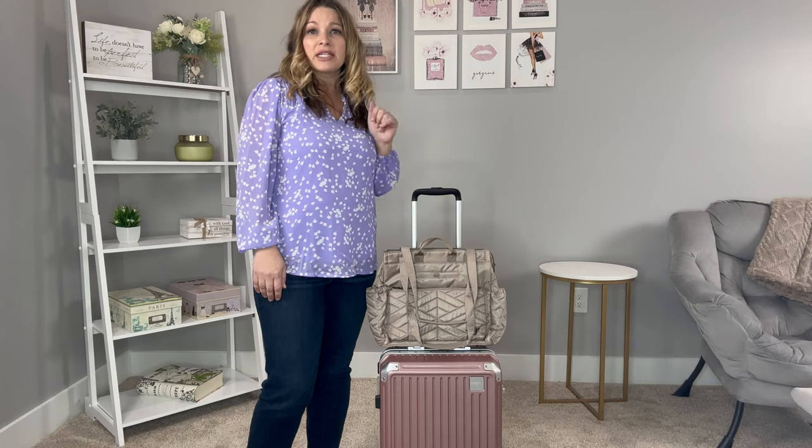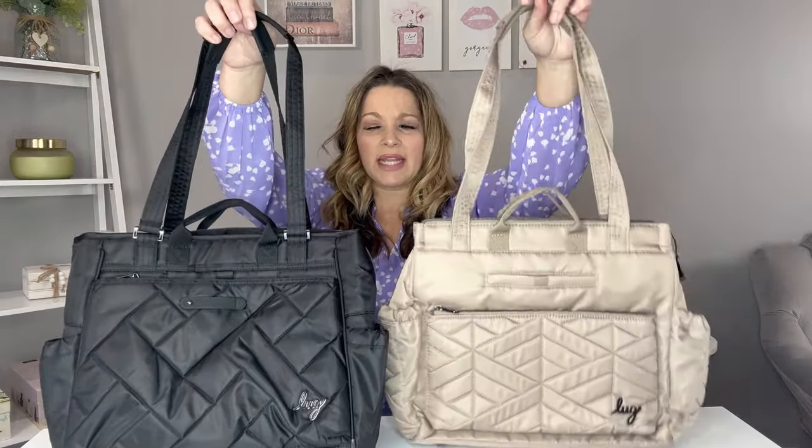Now let's go into the features and organization of these two bags. Both have grab handles and nice tote handles with a great drop. They have the same drop length and both have rubber grips so they stay in place on the shoulders. The Cabi SE may be a little bit taller and a little bit wider than the Soprano, but not by much. These are very comparable bags in size.